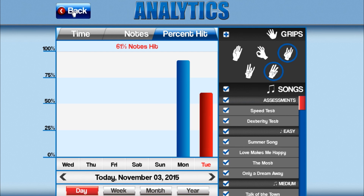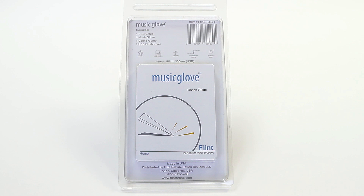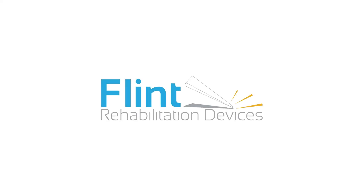Select Quit to exit the game, or press Escape on your keyboard. We encourage you to read through the user's guide for additional information. If you have any questions or concerns, please contact our support department and we will be happy to assist you. Thank you for choosing Flint Rehabilitation as your home therapy partner.